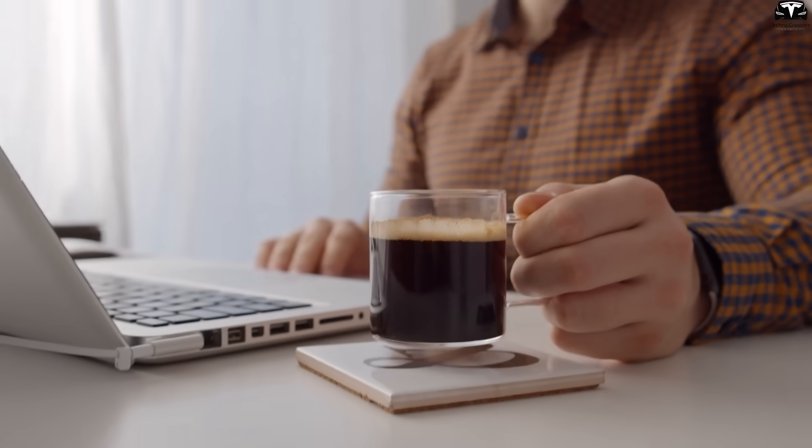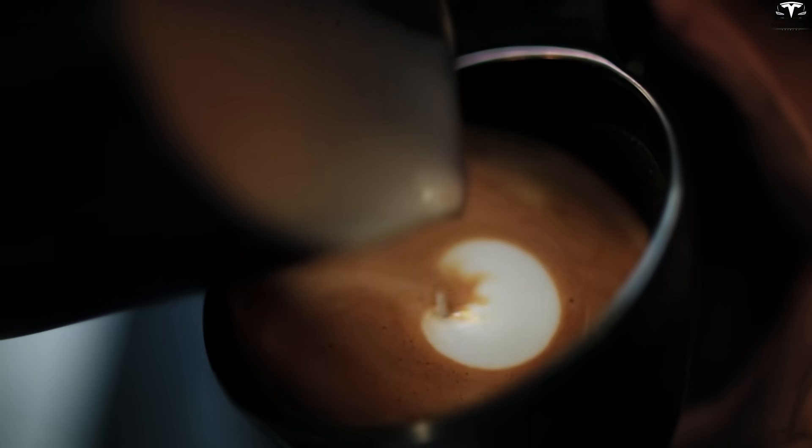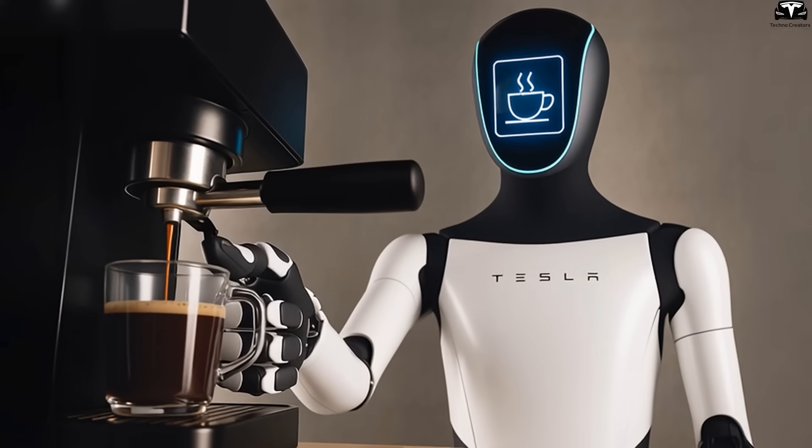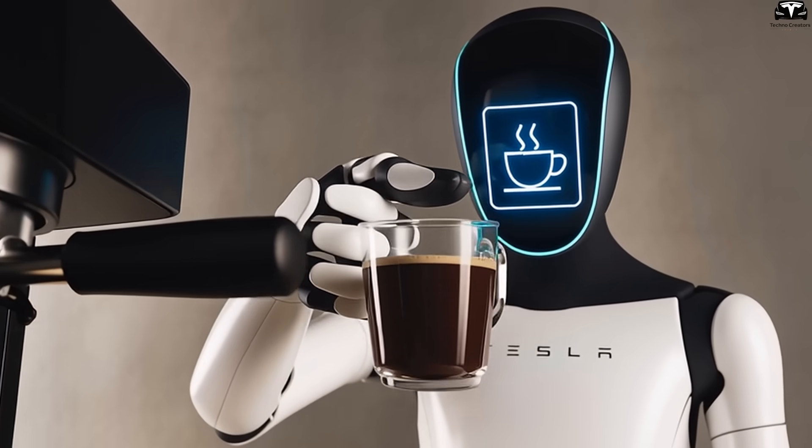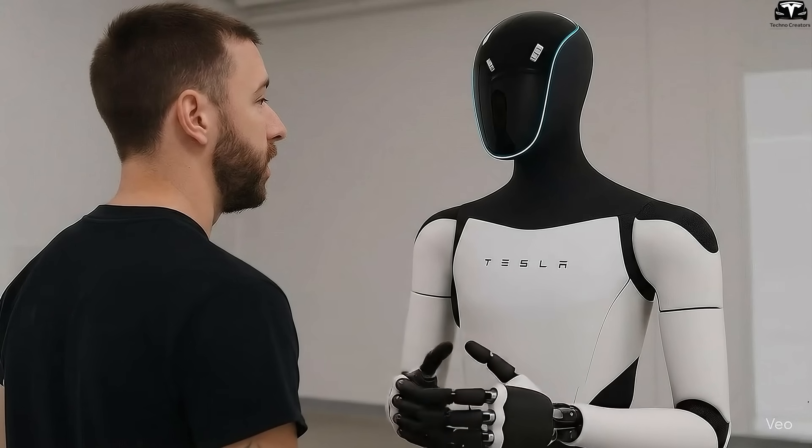Picture yourself sipping coffee. Optimus notices your cup is nearly empty, and without being asked, it understands you're about to need a refill. No commands, no instructions. It simply acts. Wouldn't you want a helper like that at home?